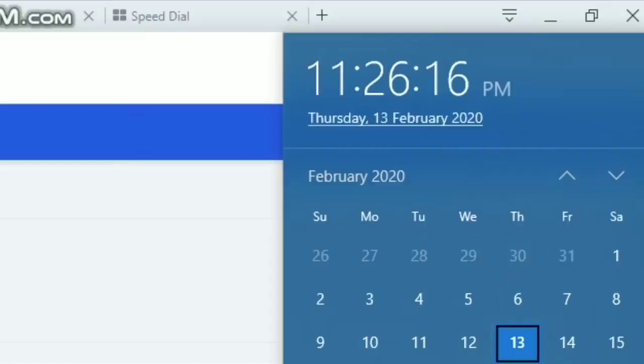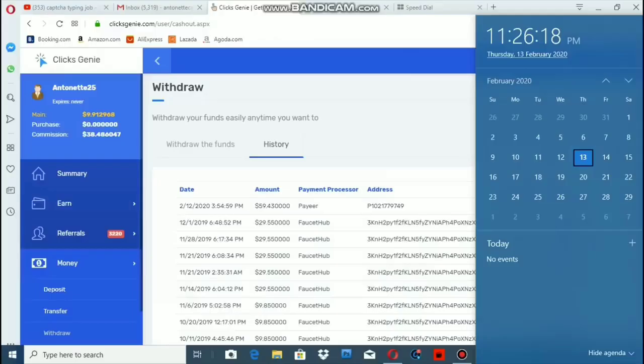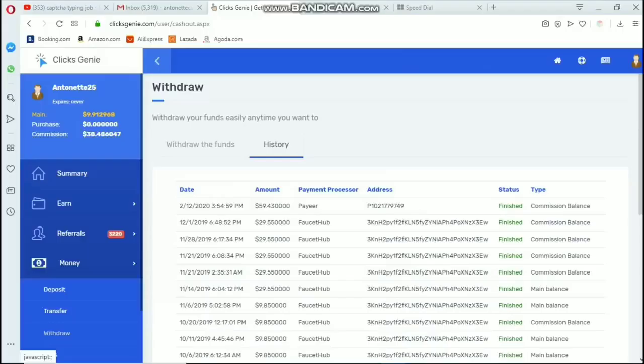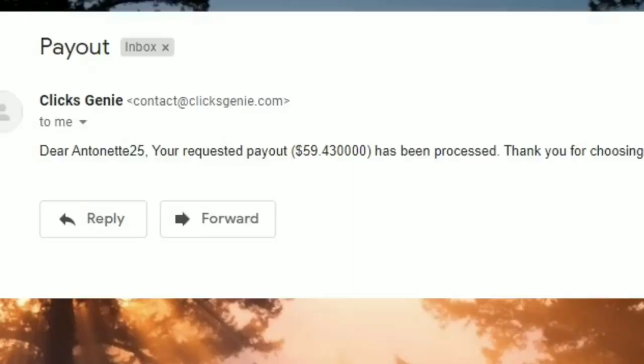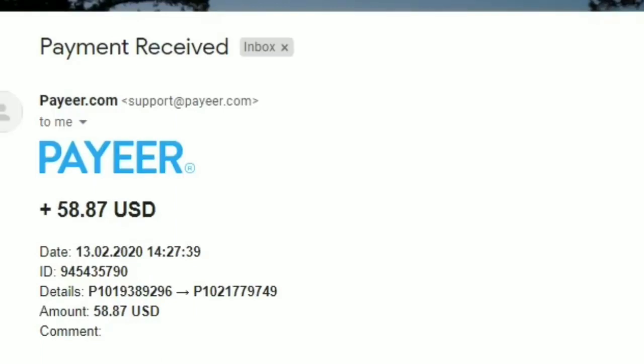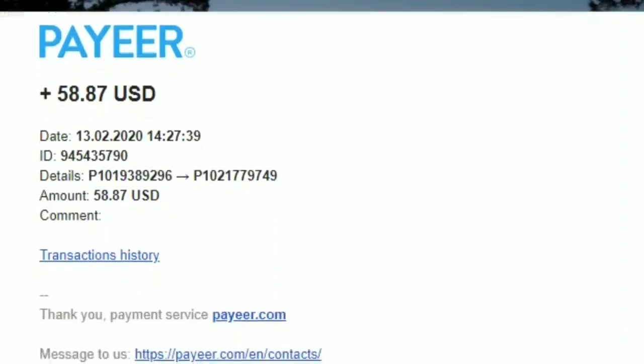We're back. Today is February 13, 2020. As you can see, the withdrawal request from February 12 — which was yesterday — now has a status of finished, meaning it is completed. I also received an email from Clicks Genie: 'Dear Antony25, your requested payout of $59 has been processed.' I also received an email from payer. I received $58.87 instead of $60 because of the transaction fee.